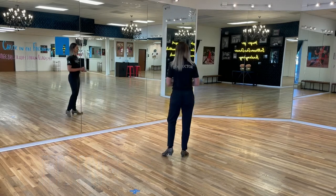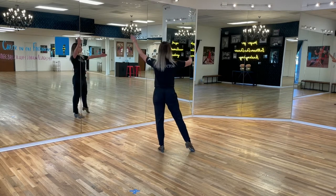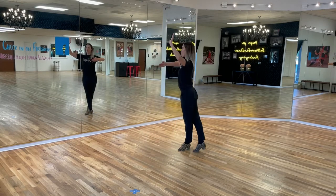Let's start with the leaders first. Leaders, we start with the weight on the left, right foot at the side, and pick up a closed frame. We go two, three, cha-cha, one.